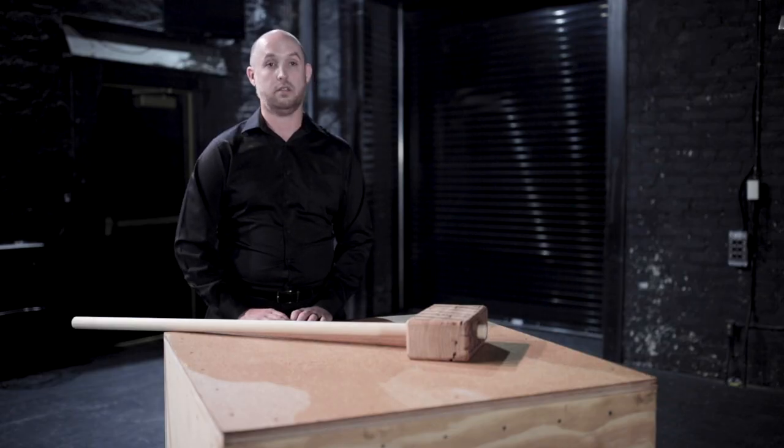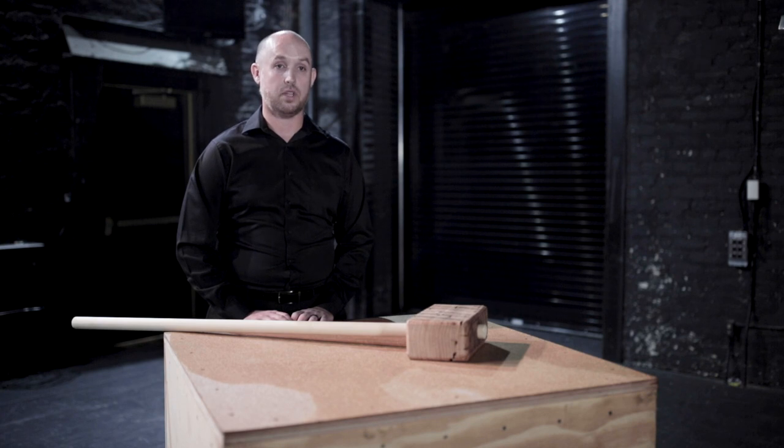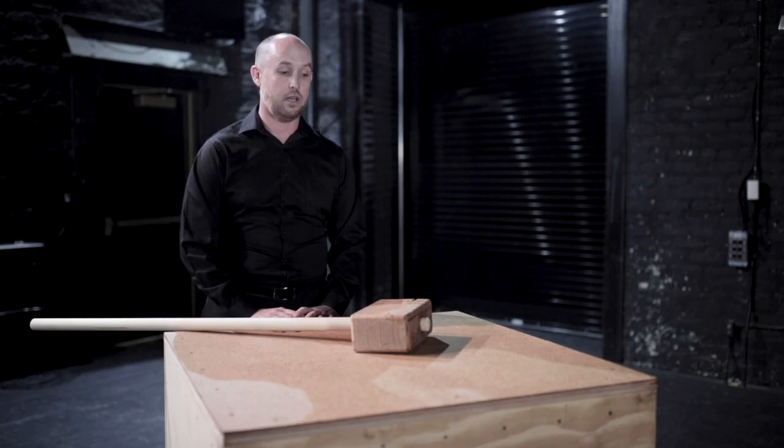The great thing about being a percussionist is that we're often asked to play instruments that don't exist. And this instrument, the Mahler hammer, does not exist in a music store. You cannot purchase a Mahler hammer. You can rent one, but it's much more fun to build.